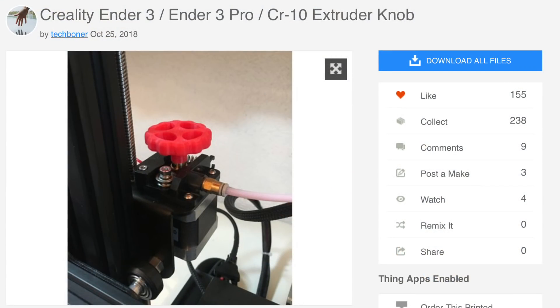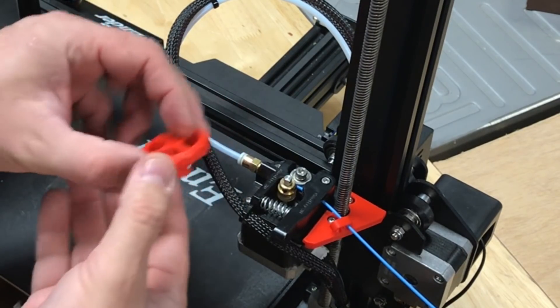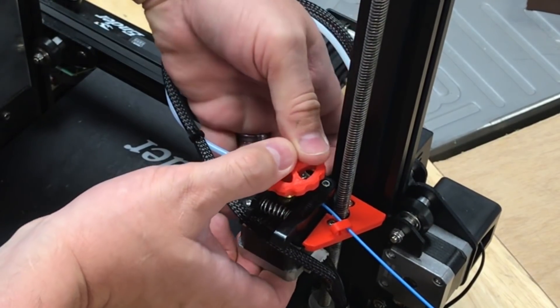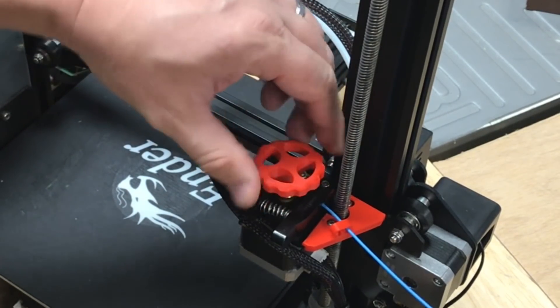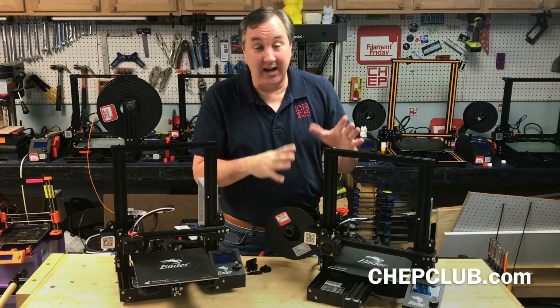Another print I highly recommend is this extruder knob by user Tech Boner. It's got a flat spot to match the flat spot on the extruder arm and should just push right on — you shouldn't have to lower your gear, though you could if you want. It pushes on with plenty of grip and now I can easily move filament in and out. Three very simple prints to take you from stock to upgraded, and I really like it.